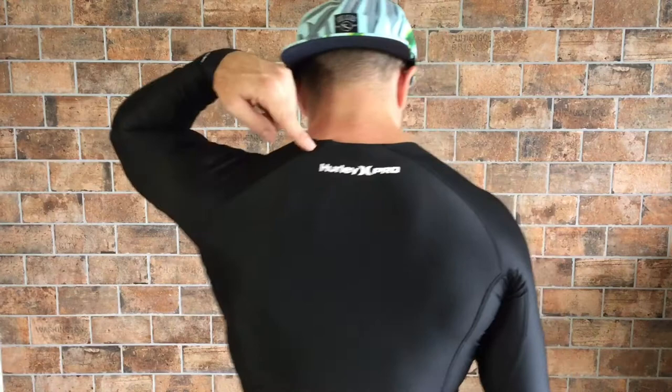There's also a UPF 50 logo right here on the wrist as well. That UPF 50 rating means you're getting sun protection when you wear this rash guard, which is so nice — you can just toss this on right before your session rather than having to lube up and worry about sun protection. There is also a tiny little Hurley Pro logo on the back, just so everybody on the beach knows that this guy's a pro.